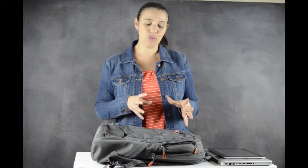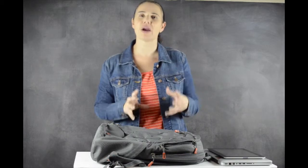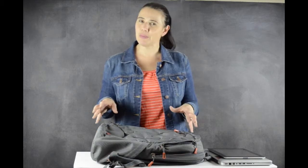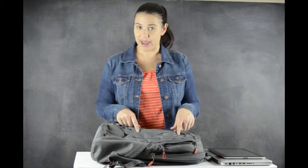So what I was looking for was something that was a little bit fashionable, but that wasn't too rugged. I didn't want to have a really big backpack to lug around. I wanted it to be a little bit more discreet. And what I found was this bag.